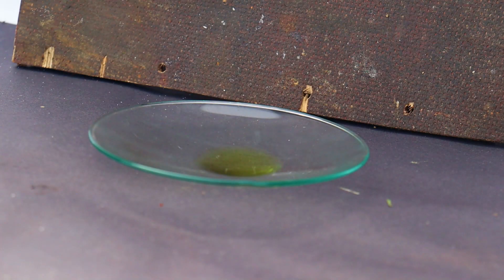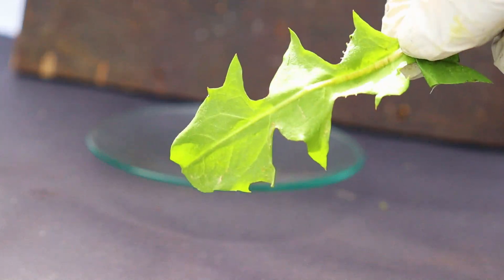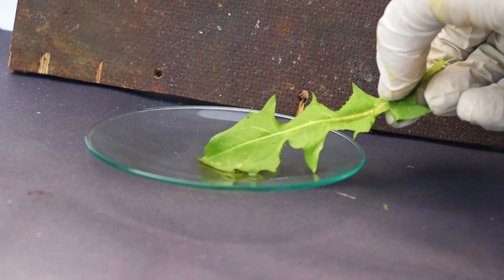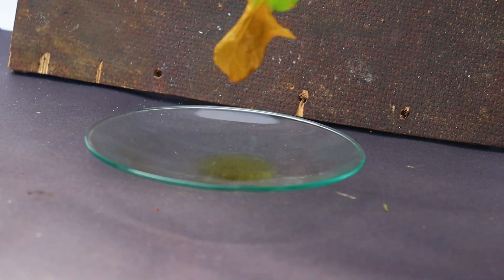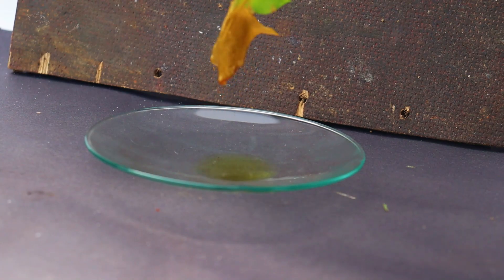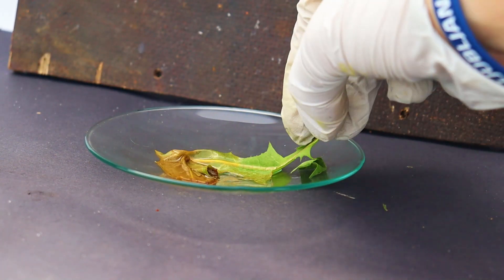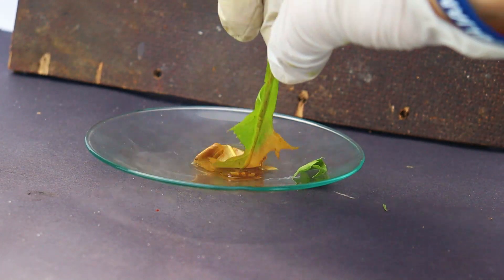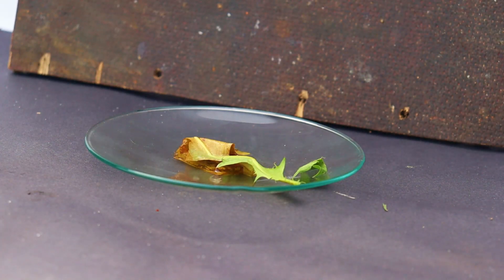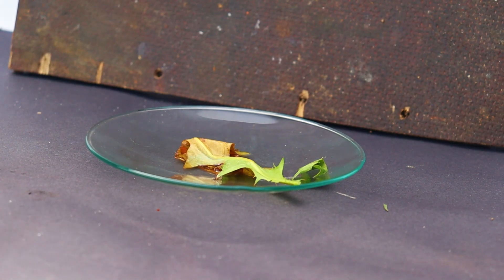As previously said, it's an extremely strong oxidizer — in addition to igniting things, it can tear them apart too. Have a look at what it does to a dandelion plant leaf. The leaf immediately turns brown and starts to disintegrate. It's quite terrifying to watch.